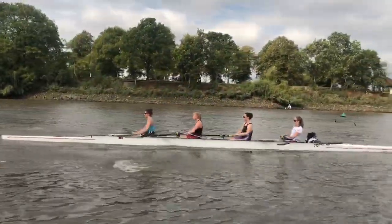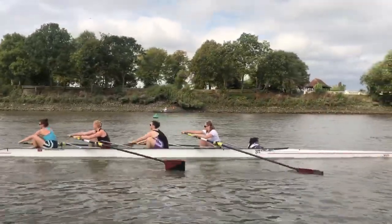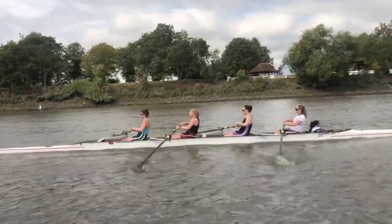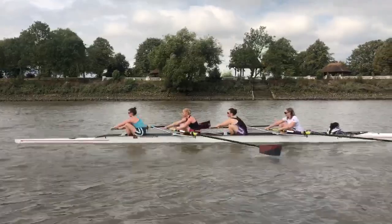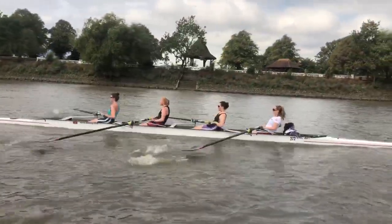There's a timing discrepancy between stroke and three — stroke is just a little bit quick for three. Three needs to be a bit more slippy around the back. Stroke, take a little bit more time around the back. We don't get our rate around the back, we don't get it — use that and give us some.